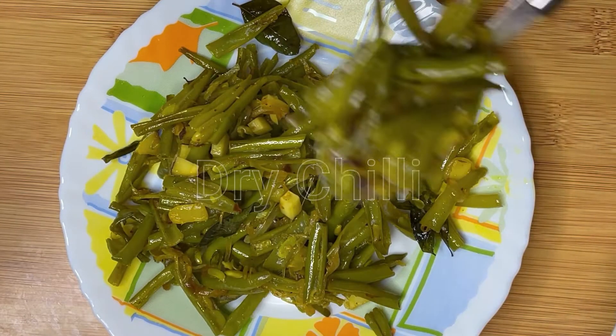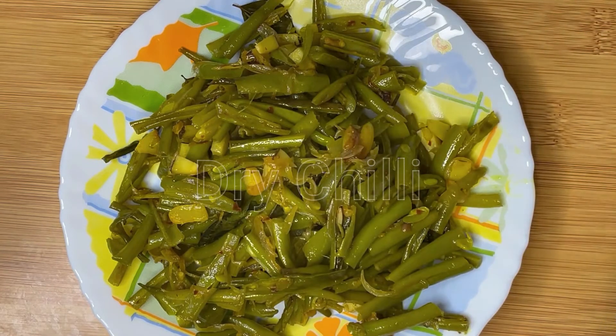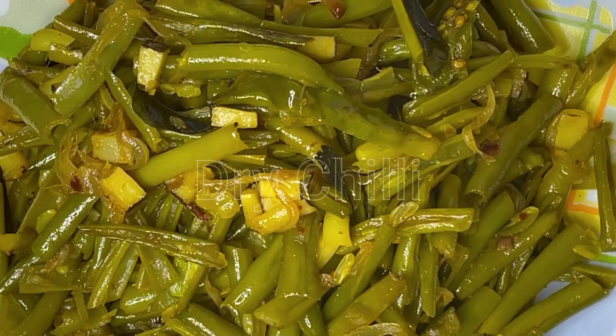We will cook the beans and serve the beans. This is very easy to make. Let's try all of our beans and milk. Thanks for watching!